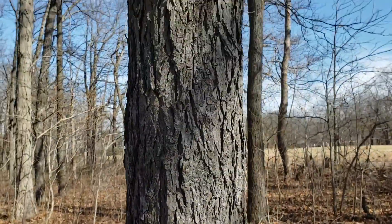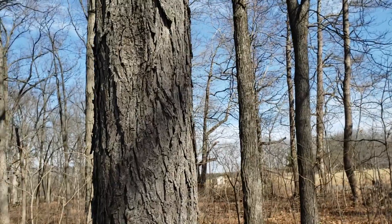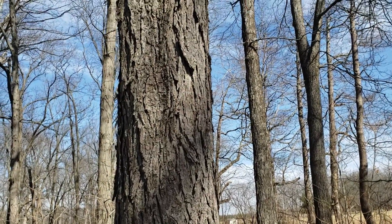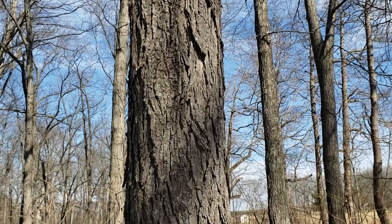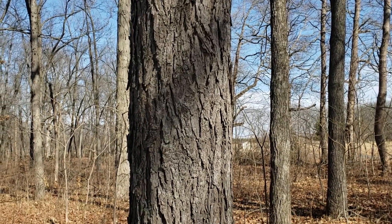Pig nut hickory — one of our common upland hickory species, easily confused with red and some other species. But take a look at that leaf count number on the compound leaves and the husk on the nut, and that'll help you with ID.